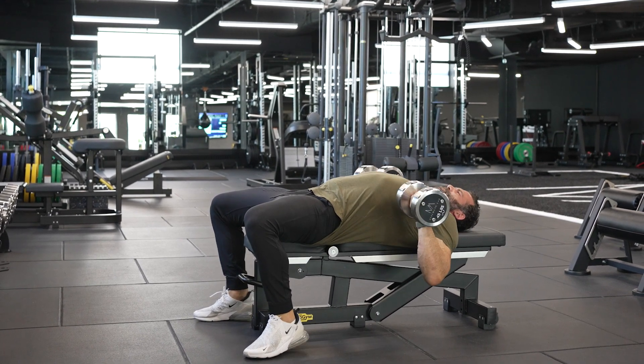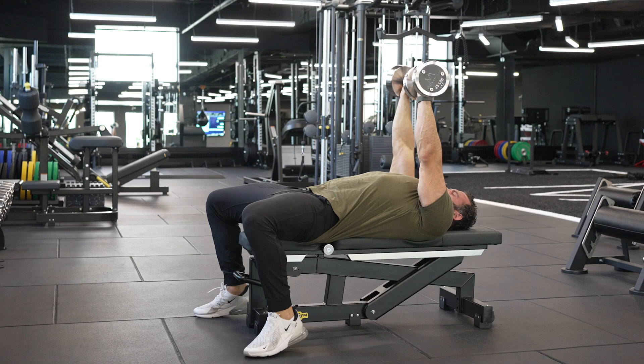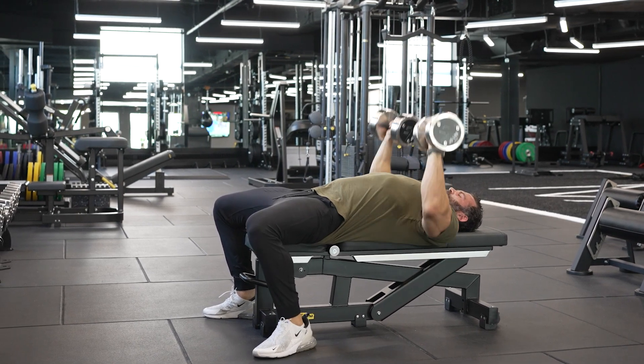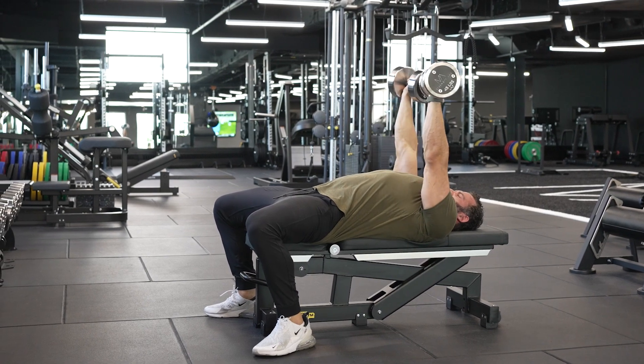At the bottom of the rep, really feel the pec stretch. Your elbow should be way past your spine. You're going to get a really deep stretch when you're doing dumbbell bench press with a stretch.